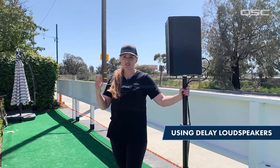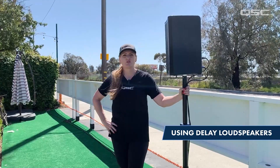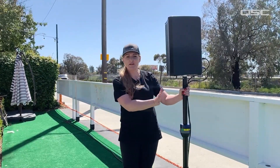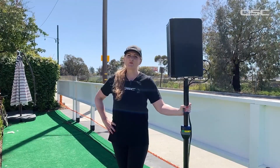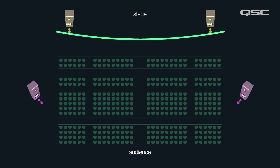Today I need to provide concert level sound without disturbing the neighbors behind us. To accomplish this, I'm setting up a pair of delay speakers here halfway back in the venue. The problem we need to solve is that sound from the main loudspeakers is arriving later than the sound from the delay speakers for these people sitting back here.